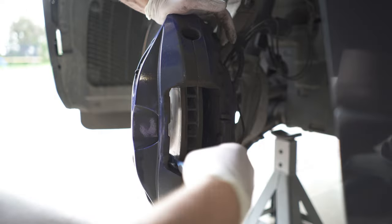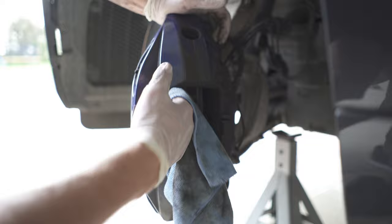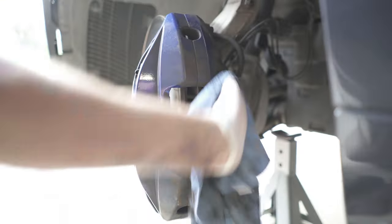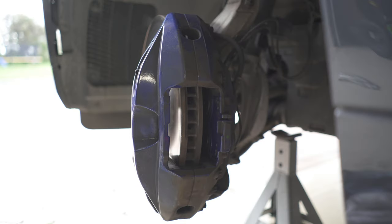Don't use anything other than brake cleaner, because you don't want it to interfere with your braking performance. You can still see that adhesive on those pistons, so I'm just using a little toothbrush — nothing too abrasive, nothing too rough — to get rid of that adhesive and give it a good clean before putting the new pads in.